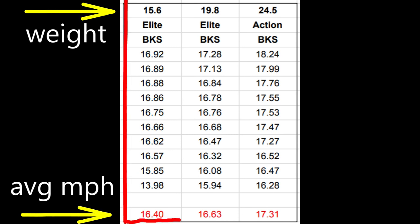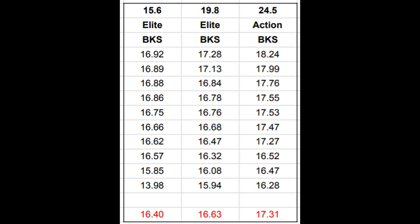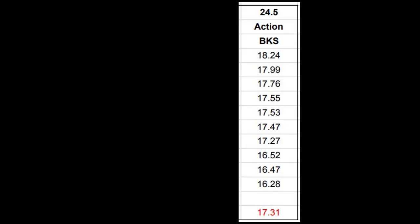The lighter weight Elite cue still broke fairly well, close to 16 and a half miles per hour, but it never broke 17 mph — not even once in 10 tries. The 20 ounce Elite cue broke 17 a couple of times and never really dipped too far below 16. But the Action break cue at the heaviest weight broke 18 once, almost twice, and almost always was at least 17 mph or more. Clearly, in this test, the heavier cue was the more powerful break stick with the same exact motion.